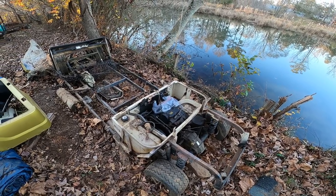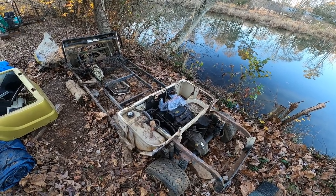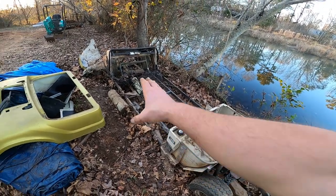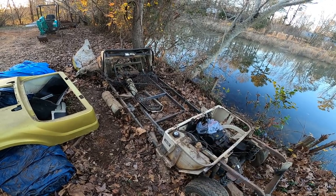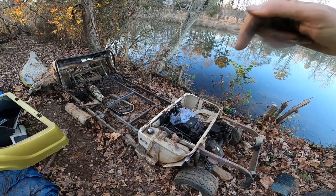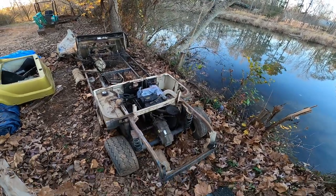And then leave a comment on what you would like this thing to be turned into. I don't know — we can lift it up and put some big tires on it, put a couch on it or something cool. There's endless possibilities. Link it down below in the comments what you would like to build on this thing.